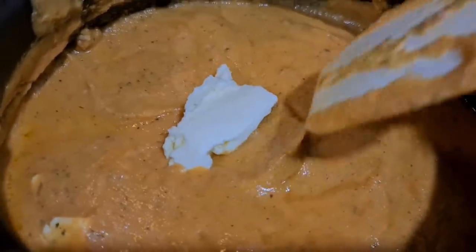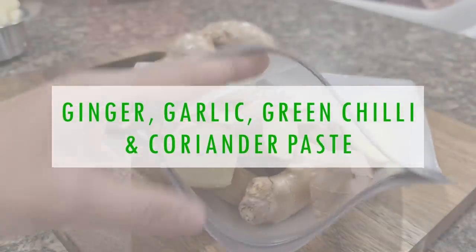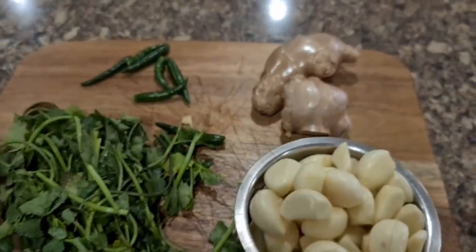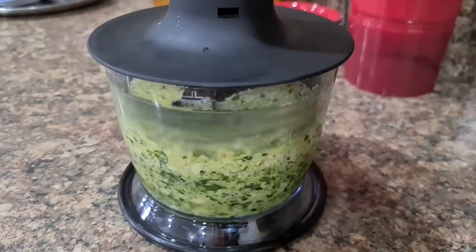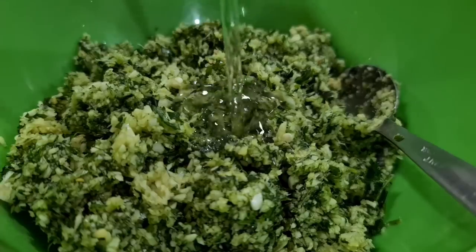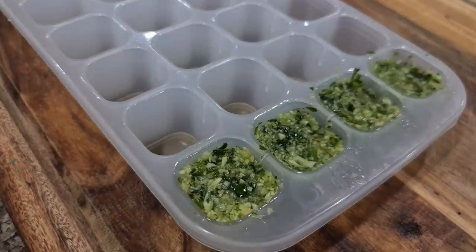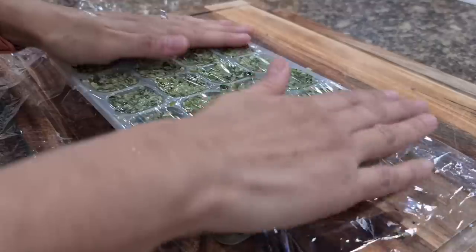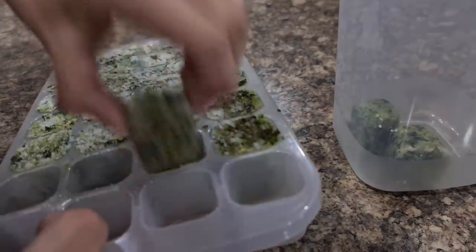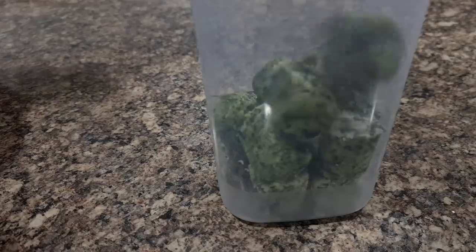Now let's jump to another tip: making ginger garlic, green chilies, and coriander paste. You can adjust the spice level to suit your family — I'm not adding too many green chilies as we don't eat very spicy. I prefer to have the paste coarse rather than fine. Once it's crushed, add oil and salt as they act as natural preservatives. Once frozen, transfer to a jar and you can store this easily for a few months. We Indians use this 3G paste in our kitchen extensively, and once you prep these things in advance you will save time and feel more at peace — that's what meal prepping is all about.